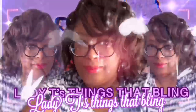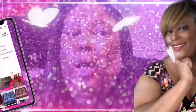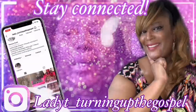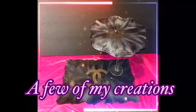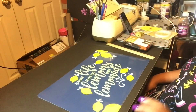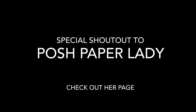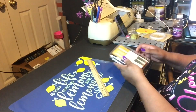Hey everybody and welcome to Lady T's Things That Bling DIY Videos. I know it's been a while but we are back with another video. On this one I'm going to be going over how to make a tote bag out of placemats, and of course I got my inspiration from the Posh Paper Lady. I hope you like this video and let's get started.